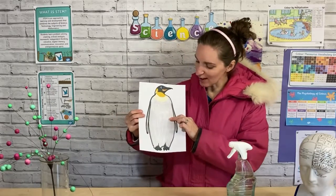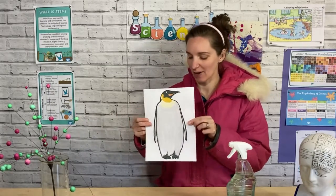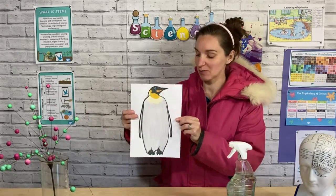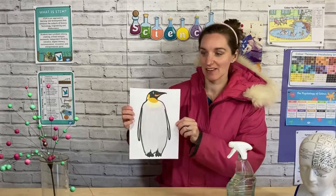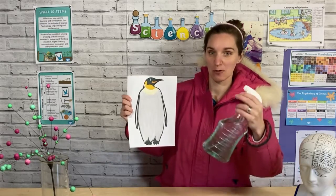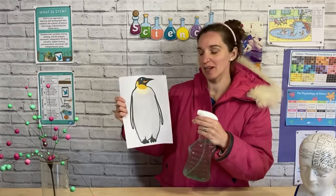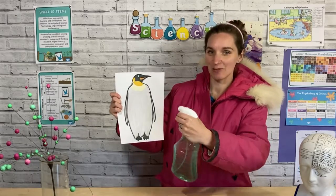Here's our penguin all coloured in, so you can do exactly the same at home. We're going to see how waterproof it is by spraying some water on it. Here's my coloured water spray and we're just going to give our penguin a spray - you might want to put it on a wall and see what happens.